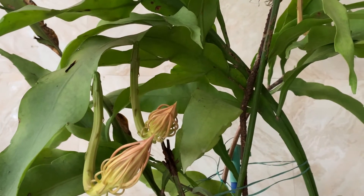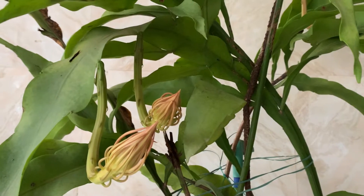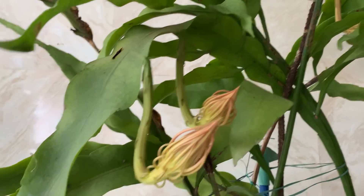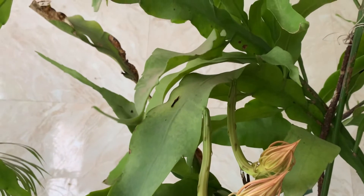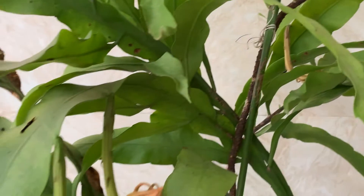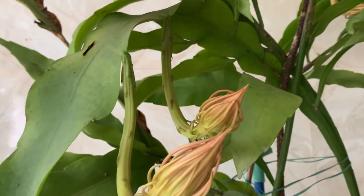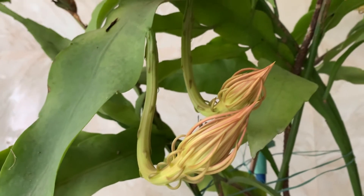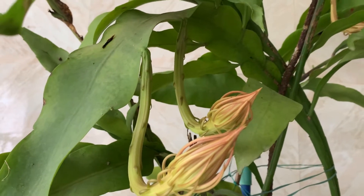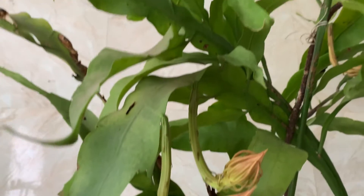Watering: it is a succulent plant, so it does not need a lot of water to survive. Check the soil before watering — it would like to dry out between waterings. These are the buds; maybe in one or two days they will bloom. It blooms in the night only. Keep the plant in a location where it gets shaded sunlight, not a very hot place — the location is very important to get blooms.